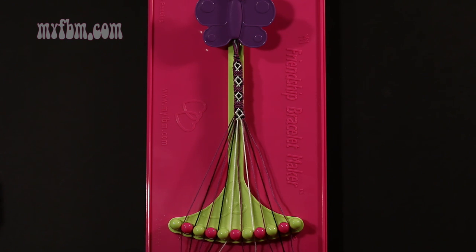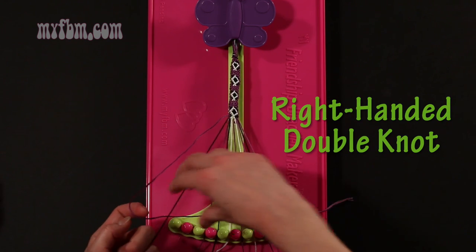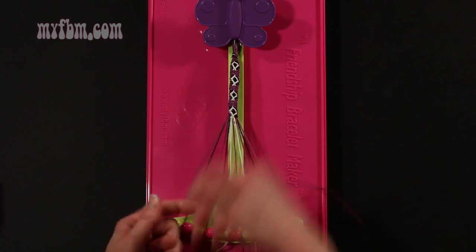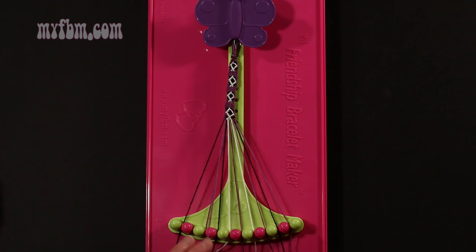Step 45: take the purple string from slot 1 and make a right hand double knot with string 2, which should be black. Make your regular 4, pull through once, twice. Black string into slot 1, purple string into slot number 2.